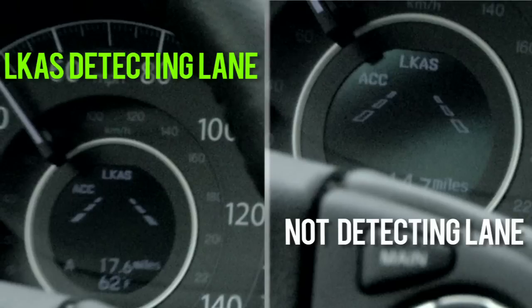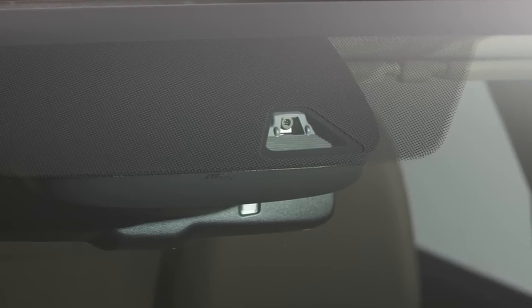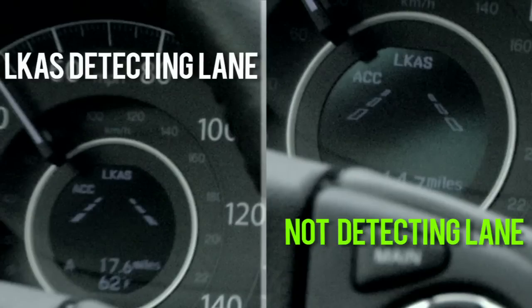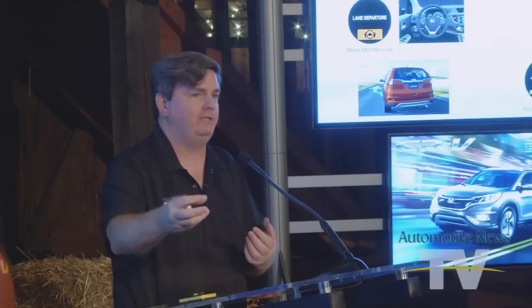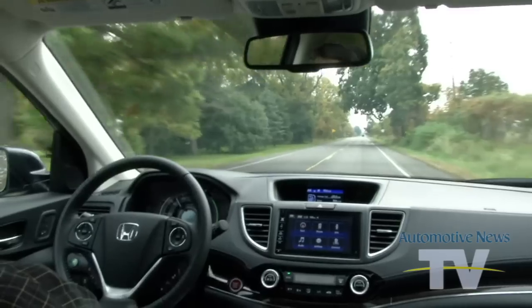The L-CAS symbol outlined here shows those white lines, which means the cameras detected the lanes. If the camera does not detect the lanes, those will go to ghost images. So you might see it switch in and out of that — that's the feedback to the driver that the camera is no longer detecting the lanes, and then you'll need to drive the vehicle.